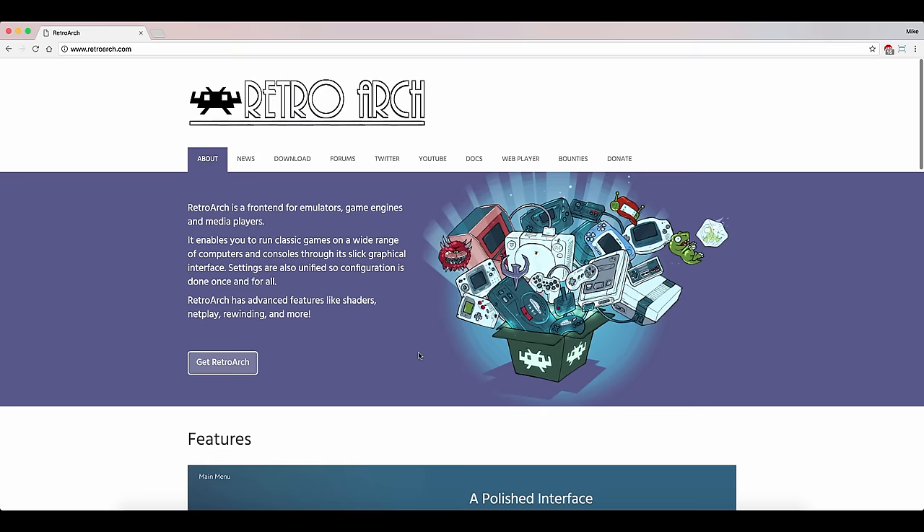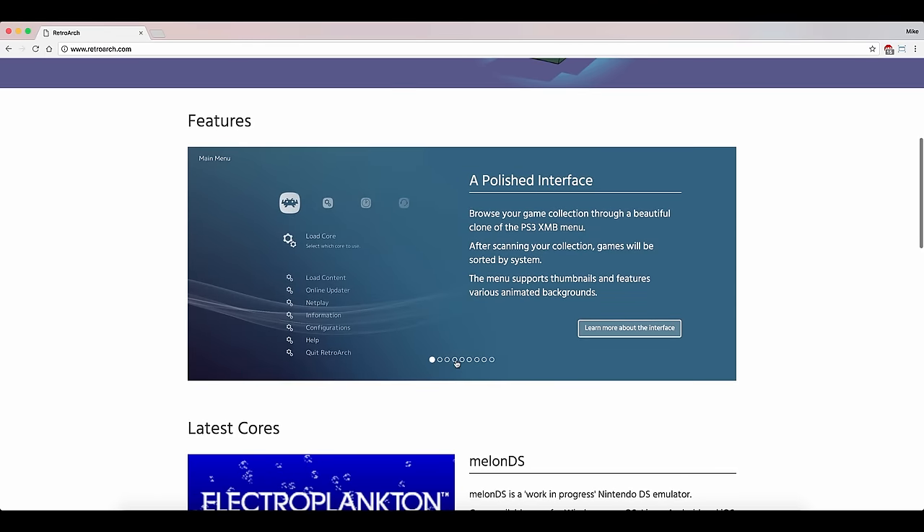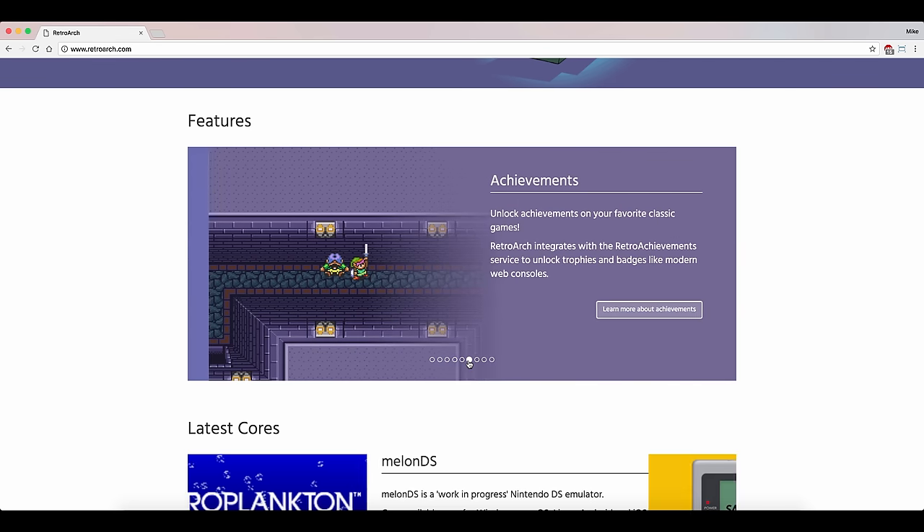If you're going to use the Latte Panda for something like an arcade, there is some really awesome software you should check out called RetroArch. That is actually what the Raspberry Pi version RetroPie is originally based on. It can emulate all of the same video game consoles and arcades that a RetroPie installation can emulate, only all on Windows. I highly recommend you go check that out.